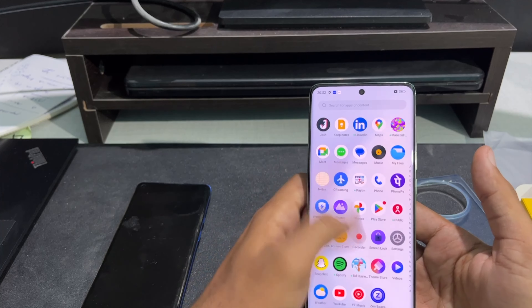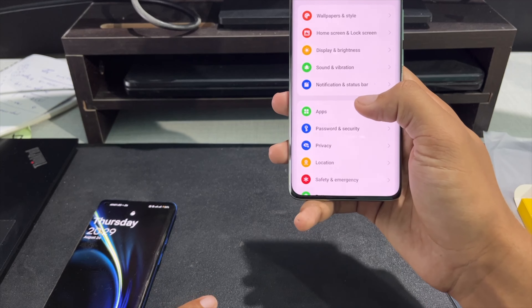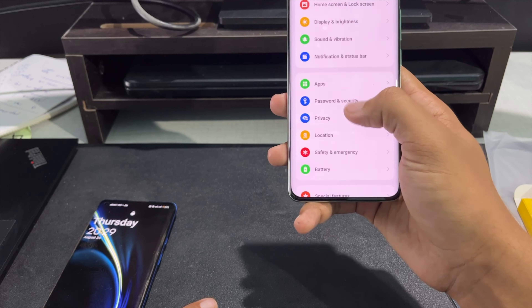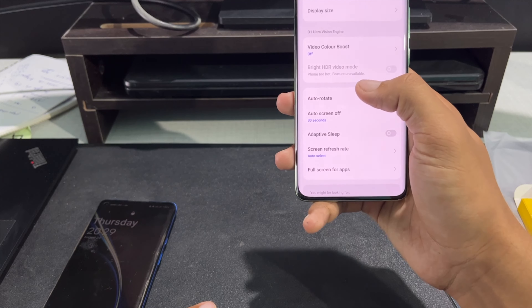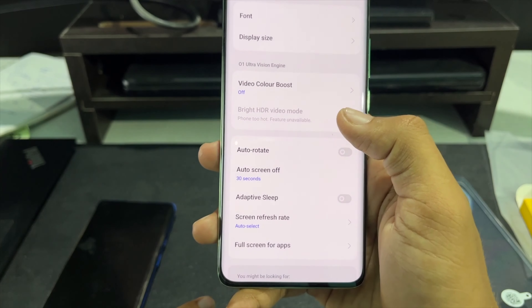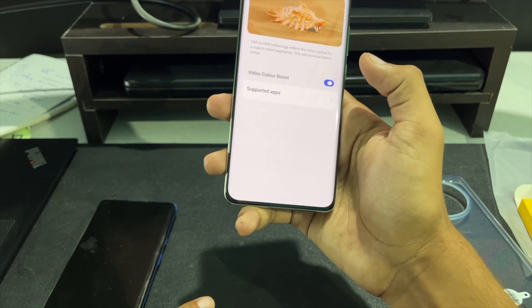Overall, this is how the phone looks and feels. The display is 120Hz out of the box. Going into the display settings, there's a bright HDR video mode and a video color boost option as well.